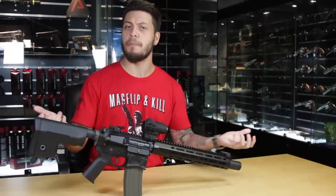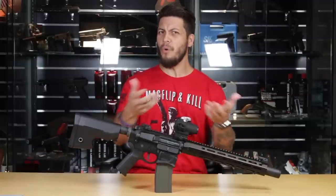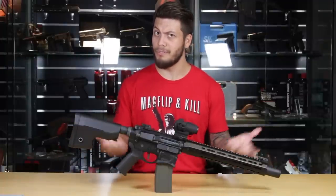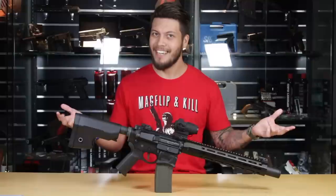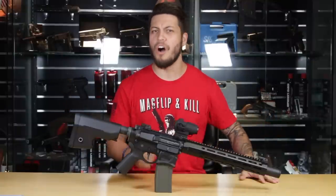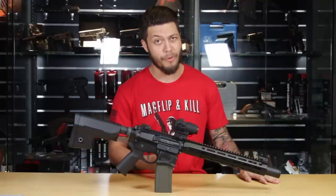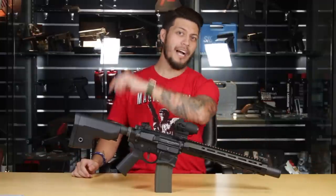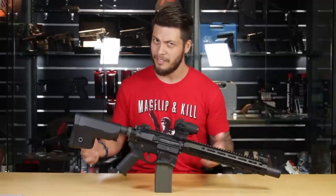So what do you guys think of the Warthog? Are you Volkswagen Golf owners? Let me know in the comment section below. If you want cool products like this and many more, don't forget to check out our online store at www.redwolfairsoft.com. My name is Mark, aka Blue Steel, and I'll catch you guys on the next episode of Red Wolf TV. Have a good one, guys.